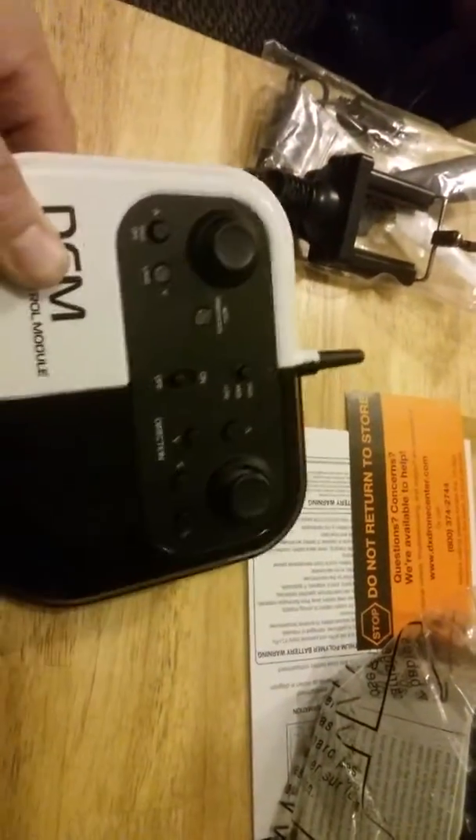That's basically about it. It'll take six double-A batteries. Let's get into this and see what we got in here.